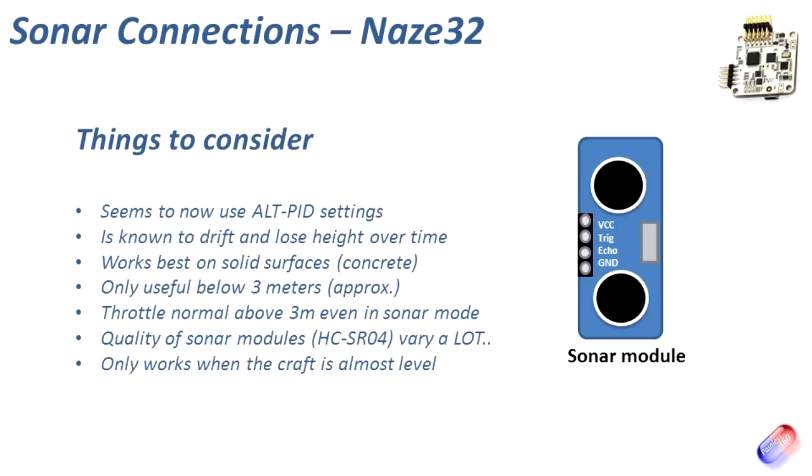It does seem to have a lot of problems where, over time, it will drift and lose height and won't stay absolutely rock solid. So if you're expecting it to stay within a centimetre of the height when you trigger sonar mode, that is not what you're going to get. It will provide some help and support, but only for a certain height. What it's actually doing is bouncing sound waves off whatever's underneath the craft, so it's better if it's a nice, solid, reflective surface — something like concrete, stone, or tarmac.